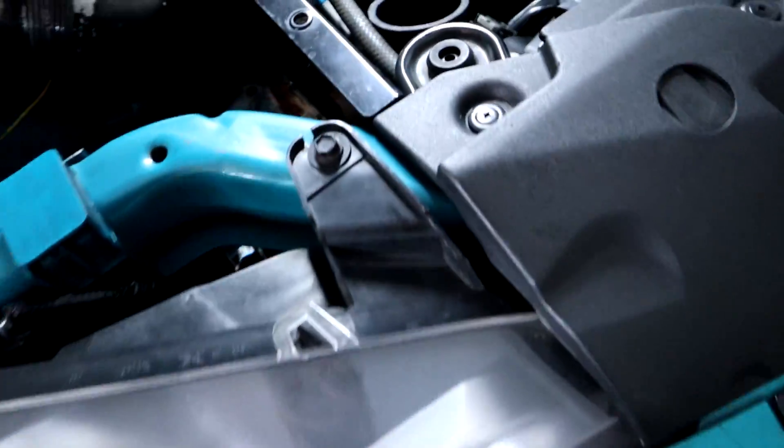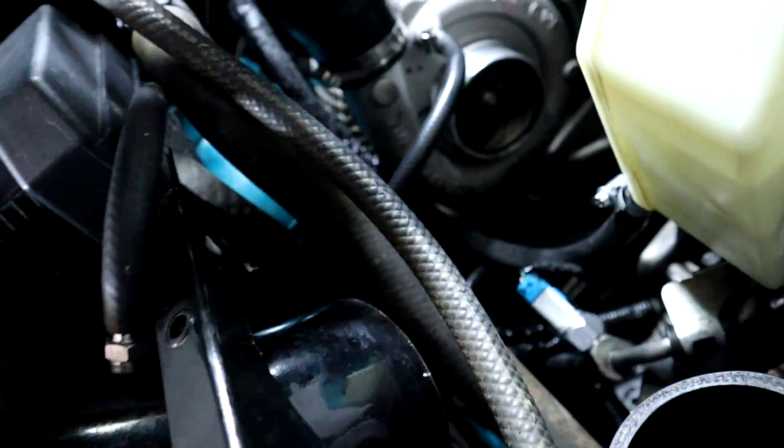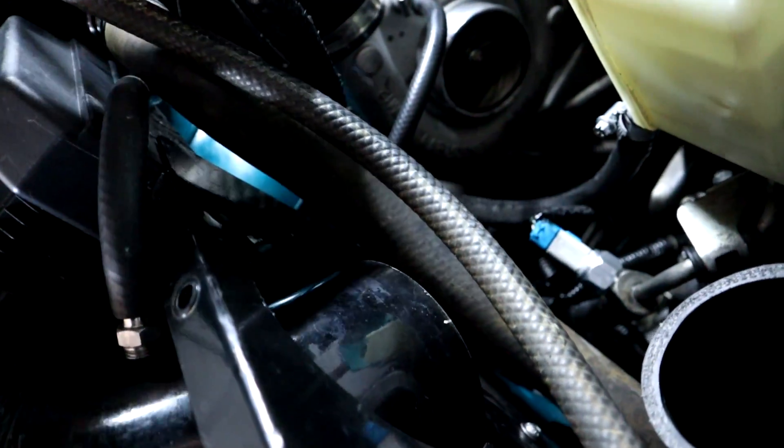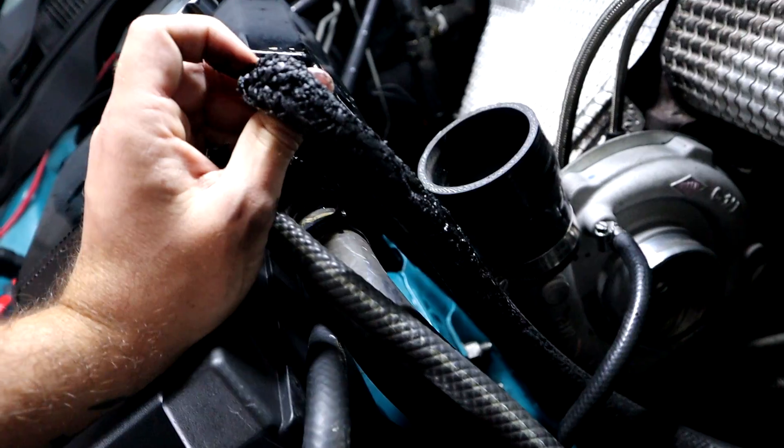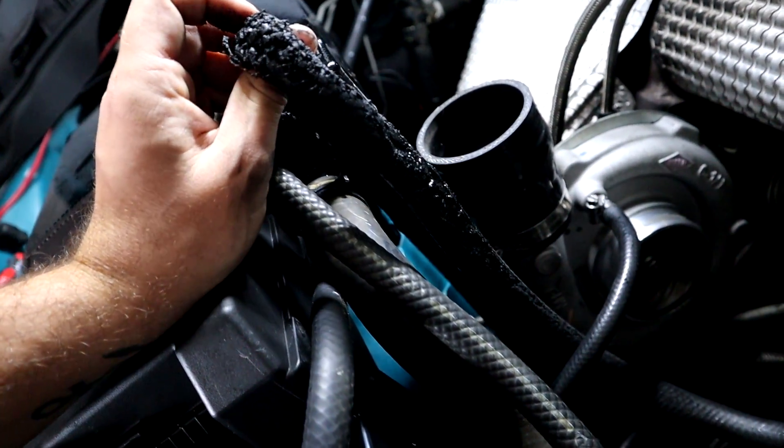A lot of power steering fluid on the ground. I'm guessing that'd be the issue right there.